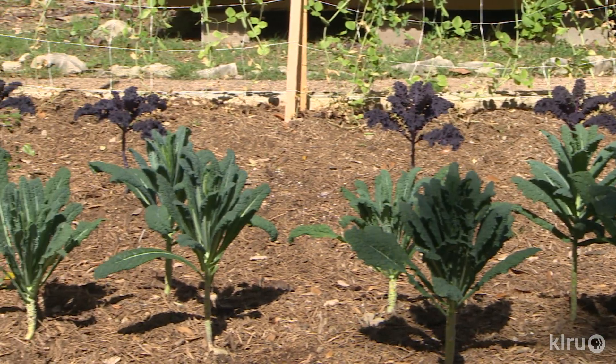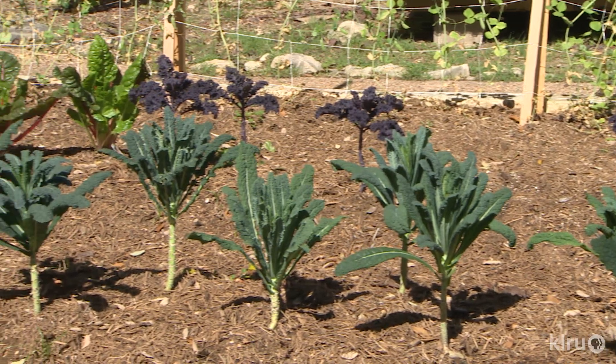What's that? You aren't comfortable trying to start your own seeds? Hey, that's not a problem. Head to your local independent nursery and pick up a start.